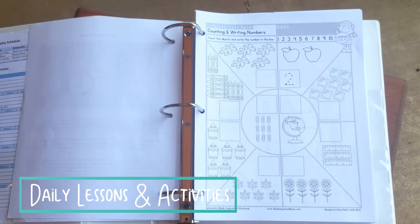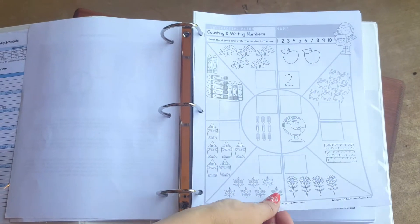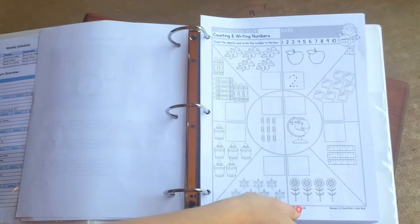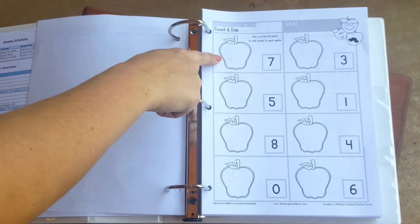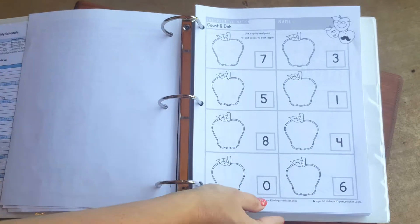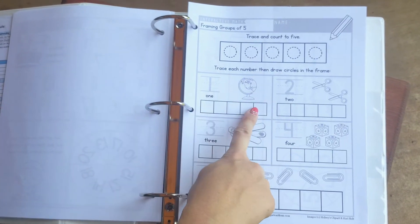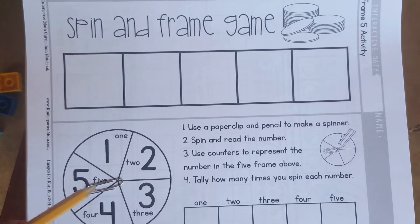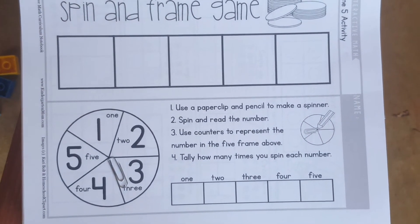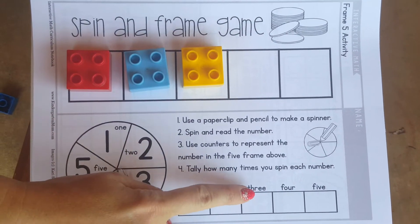After reviewing their daily folder, students will complete one lesson sheet followed by a game or activity. For example, here is lesson one — students will work on counting up and writing the number. The follow-up activity has students either draw apple seeds to match the number or use a q-tip dipped in paint to paint on the correct amount of apple seeds. Here's another example: students are drawing the number, counting, and then framing the number. For the follow-up activity, students will play a spin and frame game. You need a paper clip and a pencil for a spinner. Students will spin and frame the correct amount of counters — so if we got three, we would frame three and then tally one time that we got a three.